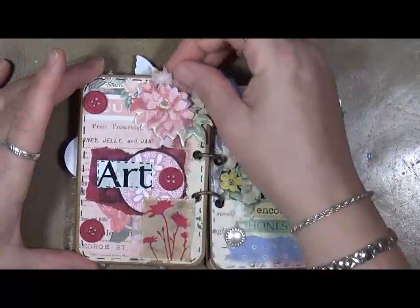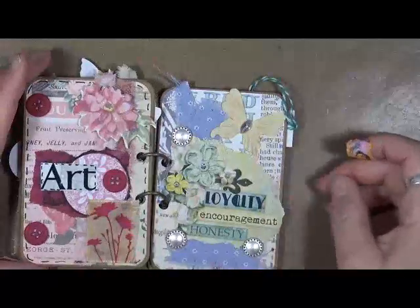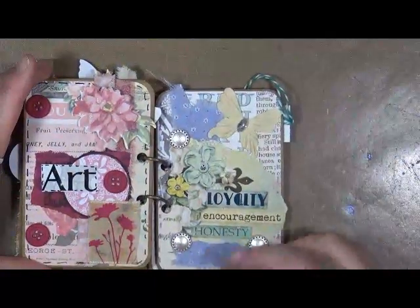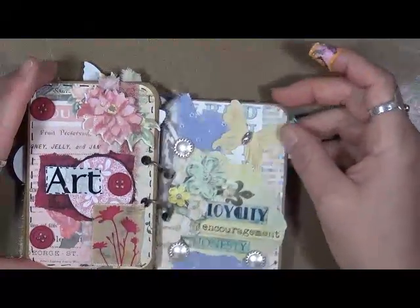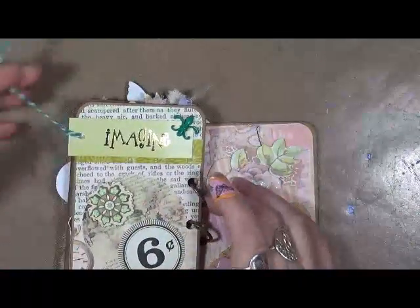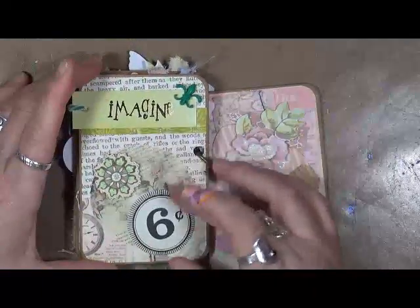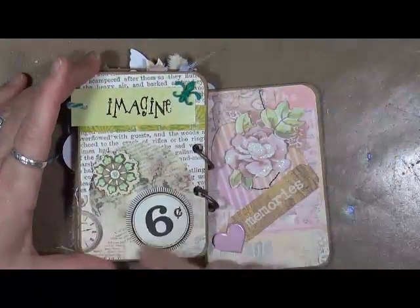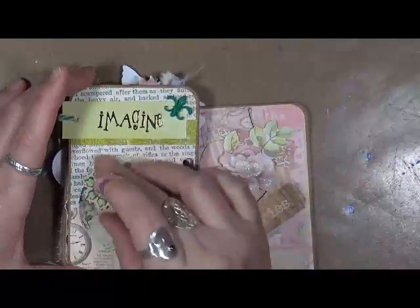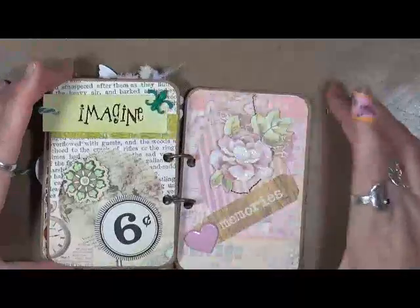This one has a little bit of fabric on it — you can't really see it, it's right here. But just fun. This is 'Loyalty, Encouragement, and Honesty.' Again, this came out of a magazine. I've got some fabric swatches, some flat back buttons, and a little butterfly. This one just has a ticket — it says 'Imagine.' And again, a little bit of washi tape, some extra ephemera I had in a drawer, and just a little 2D embellishment and a button that I cut the shank off the back of.